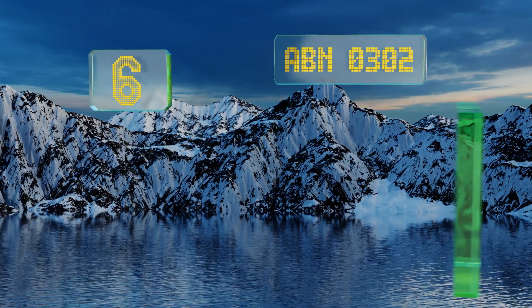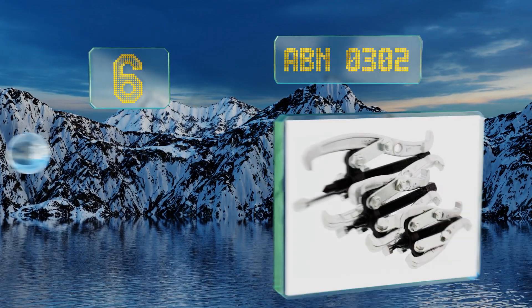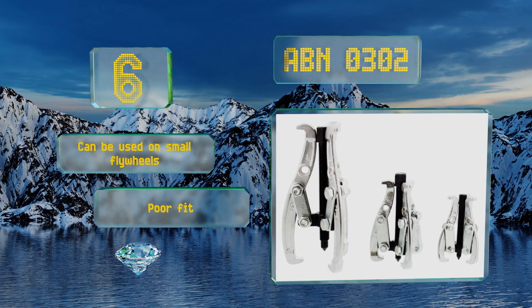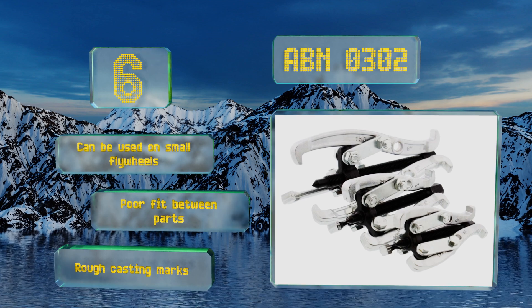Starting off our list at number six, the ABN 0302 is a three-piece set that includes three, four, and six-inch models, making it a versatile option for the price. The claws and assemblies can be recombined for different reaches and orientations depending on the task at hand. It can be used on small flywheels.